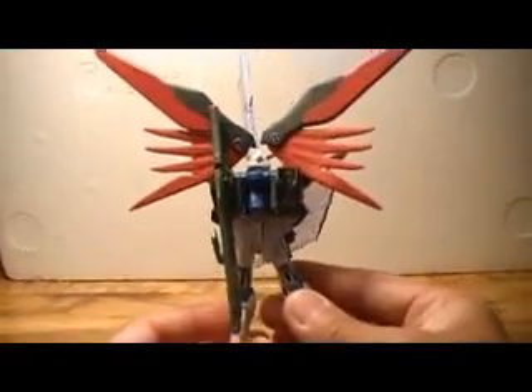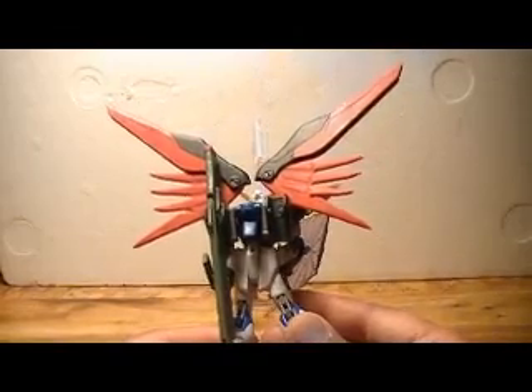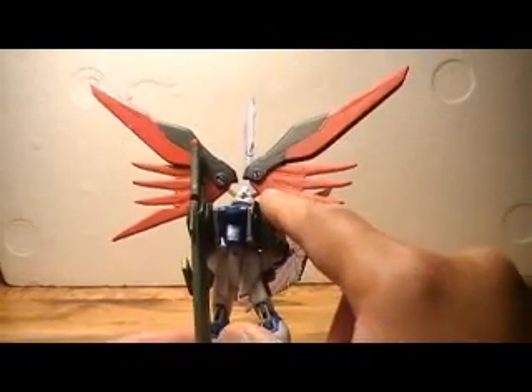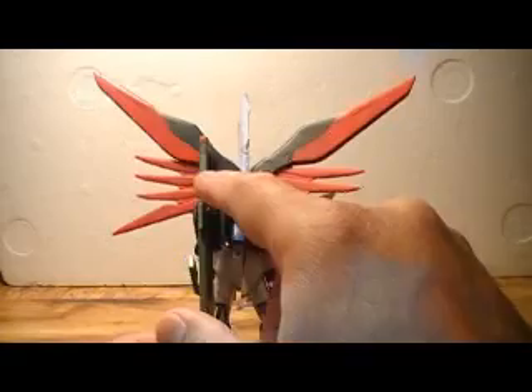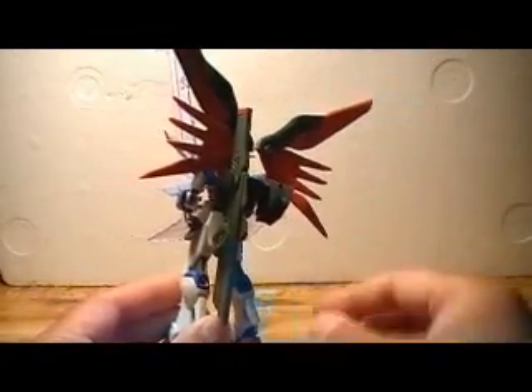Now of course in the back we get to the details — the nice part of this figure that really stands out. Of course the wings, and also he's got these two holsters. One carries a sword and the other carries this really long rifle that unfolds, and I'll show you that in a minute.